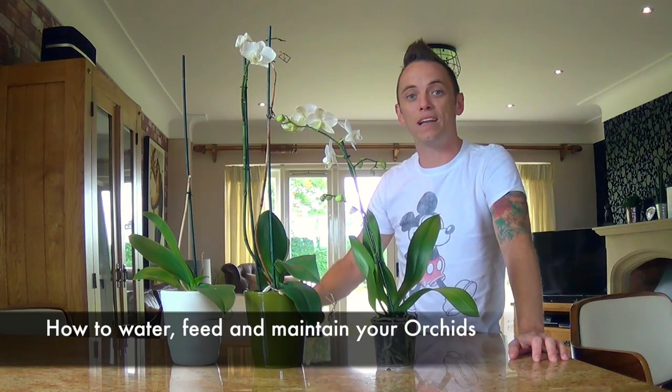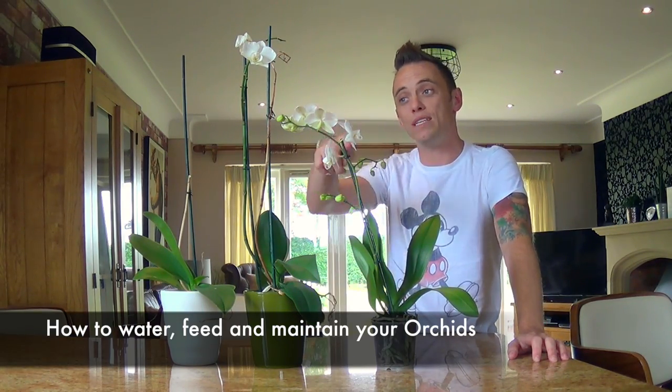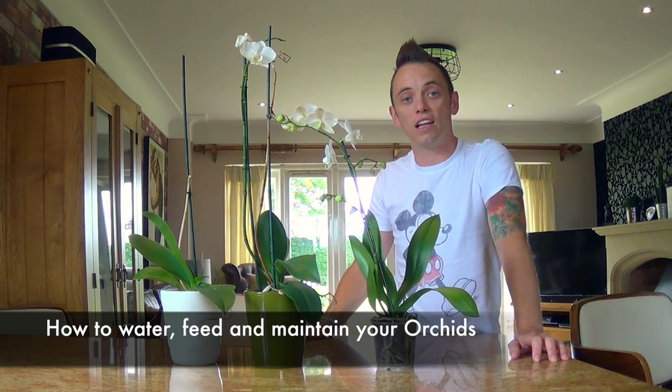Welcome back to Garden Ninja. Today I'm doing a video guide on how to look after orchids. Orchids are probably the most common houseplant in the UK and I've had loads of emails and questions from people asking how can I keep my orchids alive, how can I keep them flowering and maintaining them. So today I'm going to show you three orchids at three different stages of the life cycle and show you how you can look after them and keep them in tip-top condition.